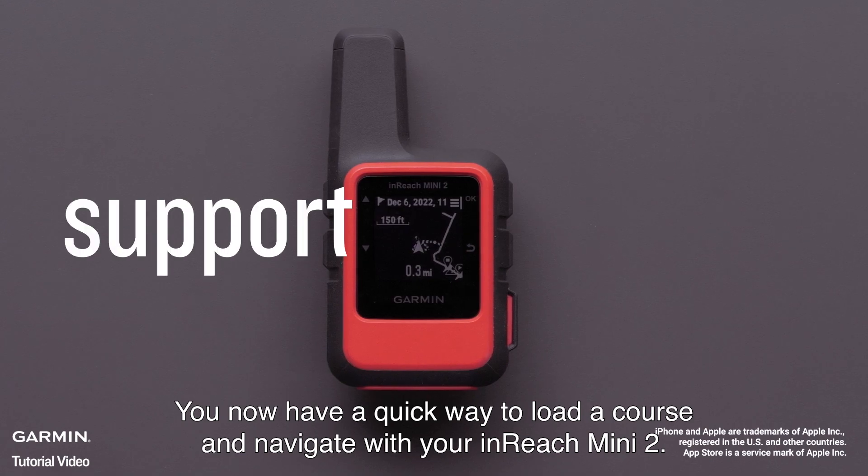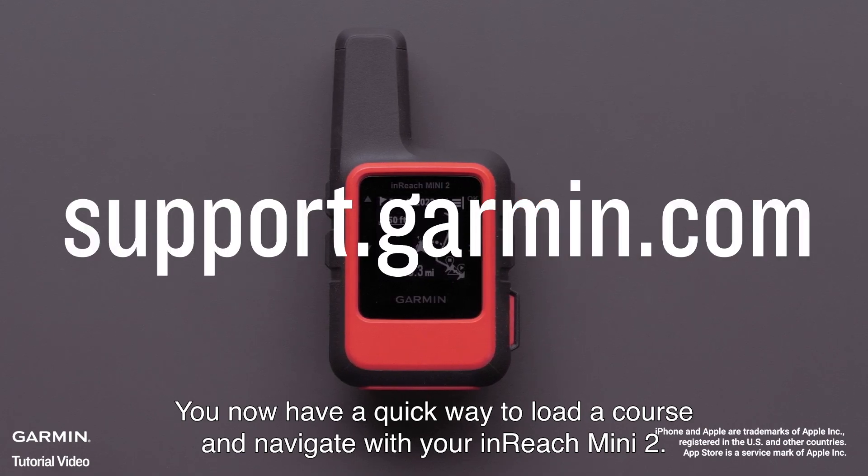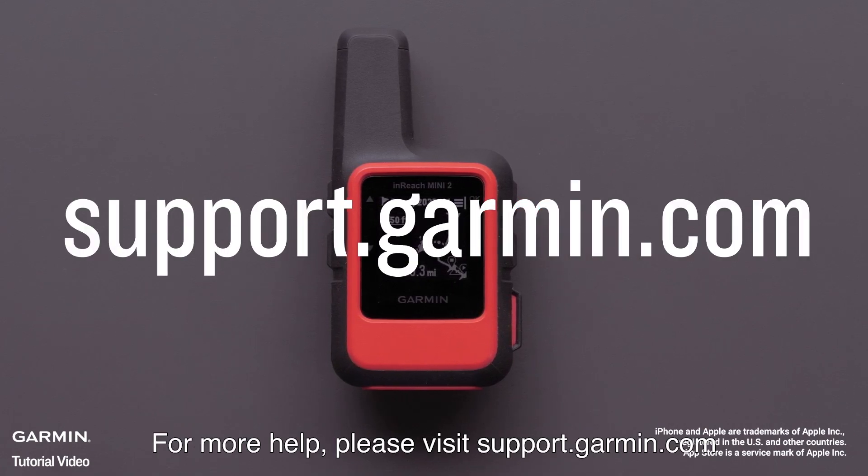And that's it! You now have a quick way to load a course and navigate with your InReach Mini 2. For more help, please visit support.garmin.com. Thank you for watching.